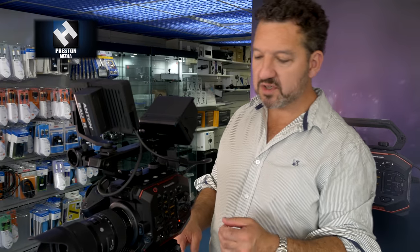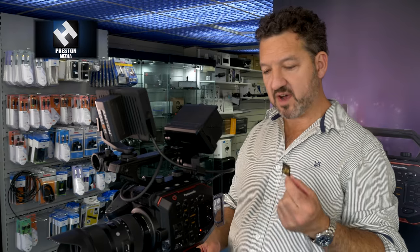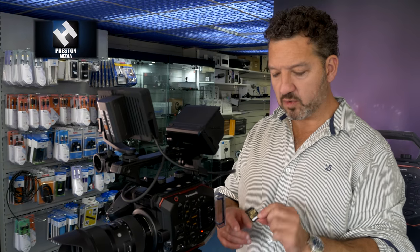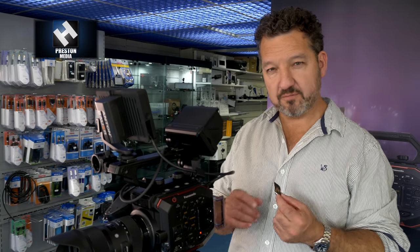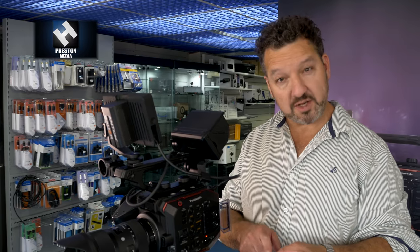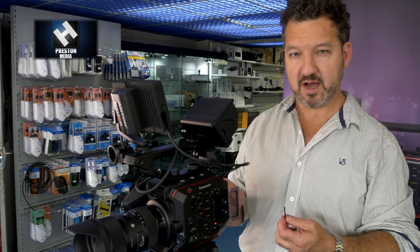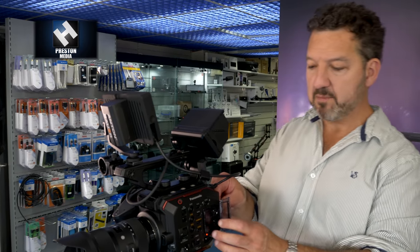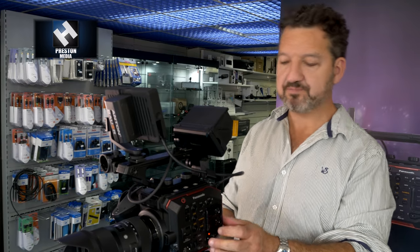The stabilization works by using 4K out of the 5.7K sensor, so small movements can be removed electronically before recording. It will record 10-bit 4:2:2 4K up to 25 or 30p onto low-cost media — SDXC cards like Lexar 1000x will record up to 150 megabits on release. For the 400 megabit mode coming in a future upgrade, you'll need new V90 cards from Panasonic or Delkin — still much lower cost than CFast or similar media.